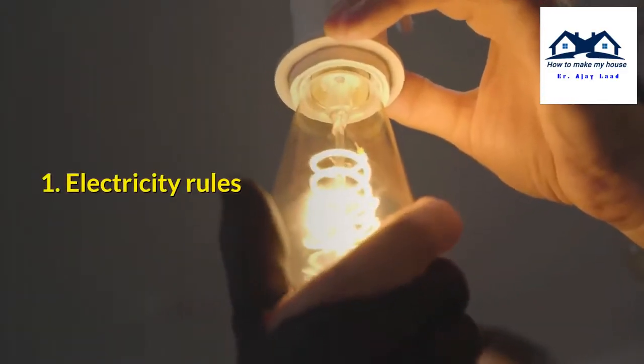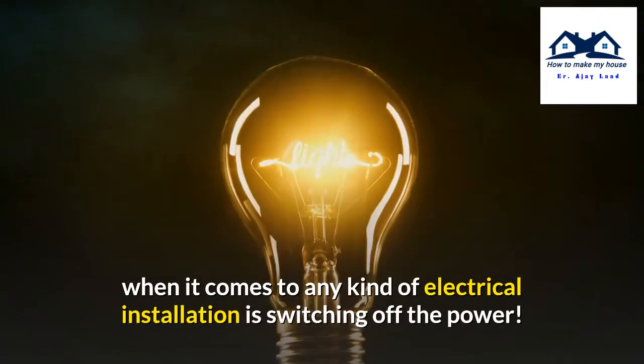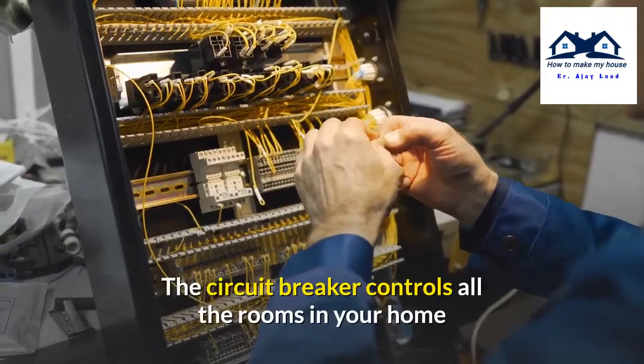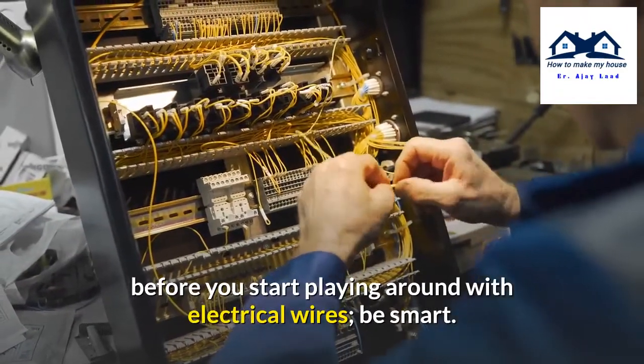Number 1: Electricity Rules. The very first rule of safety when it comes to any kind of electrical installation is switching off the power. The circuit breaker controls all the rooms in your home, so switch it off before you start working with electrical wires.